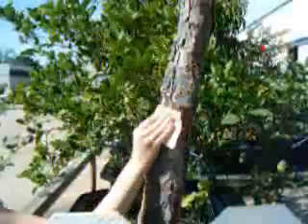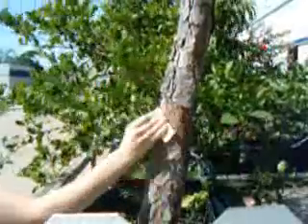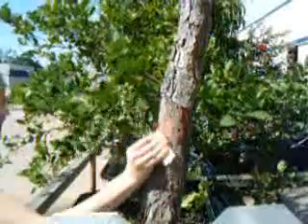Measure the circumference of the tree and record this for calculation of the trunk area later. Sand the area clean of debris and bark if necessary, as shown with this conifer tree, a loblolly pine. This makes it easier to see the drilling holes in this area and provides a seal around the sensor hole.